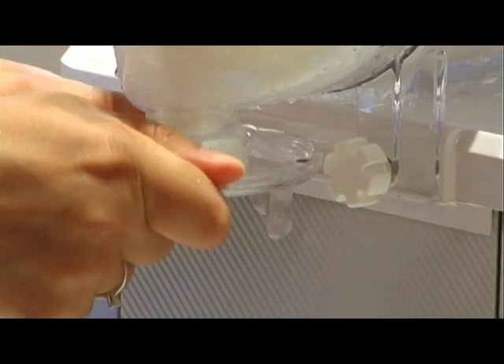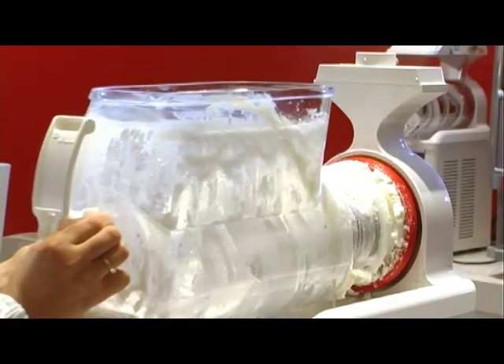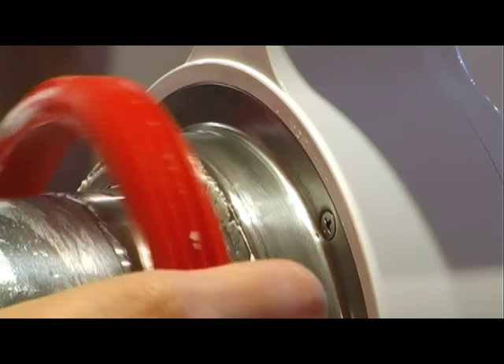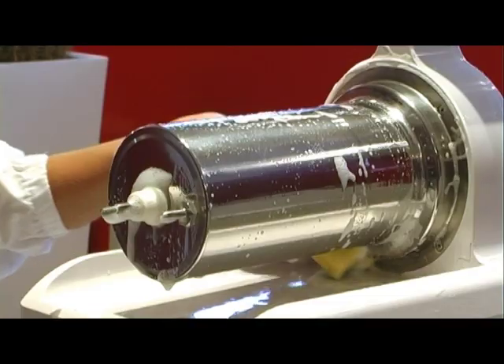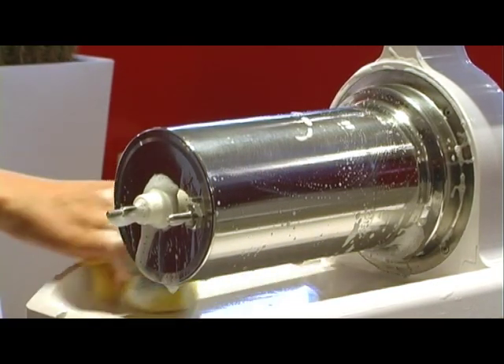Dismantling Procedure. Remove the bowl's fixing knobs. Extract the bowl. Remove the screw. Remove the mixing spiral. Remove the suction gasket and the bowl's gasket. Clean the evaporator and the machine's body. Wash all the components with warm water and washing liquid, then sanitise with a specific chlorine product.